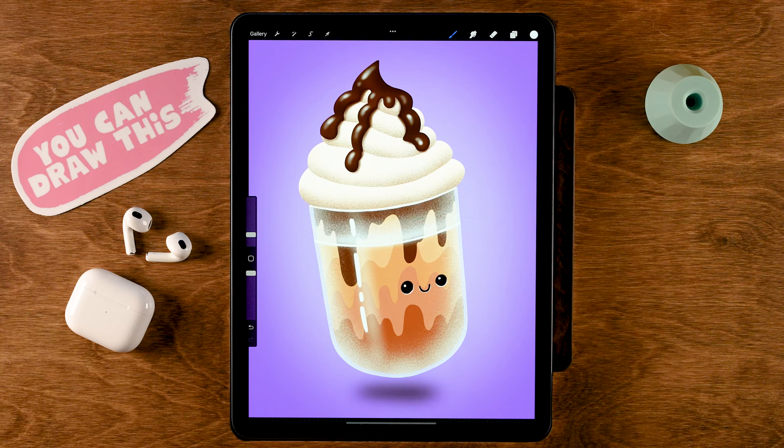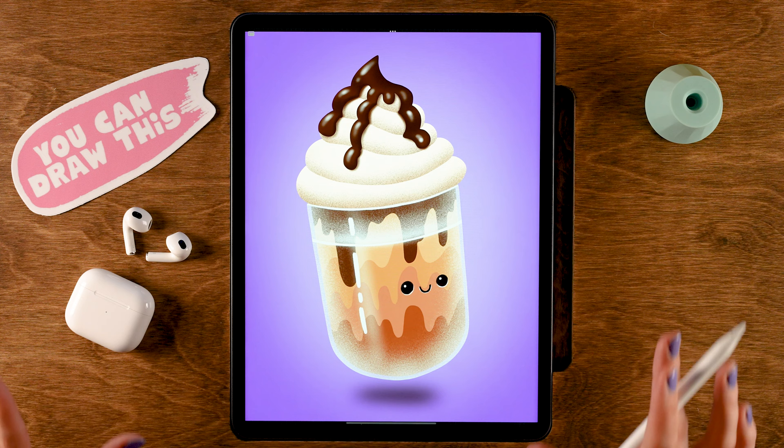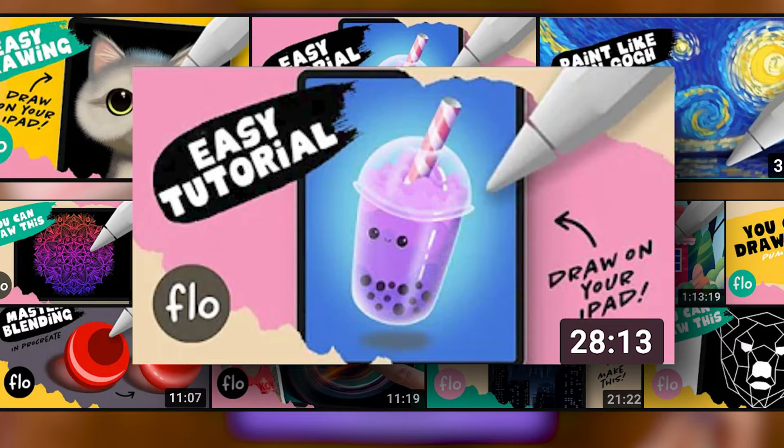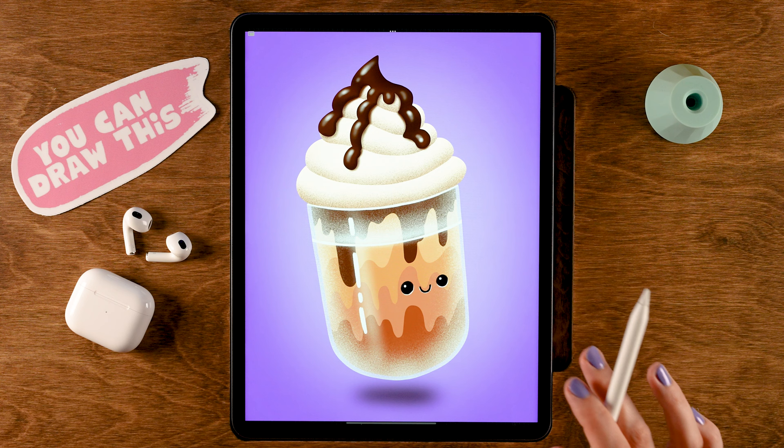And there you have your delicious and cute looking iced coffee! You should be proud of yourself. Go ahead and share your coffee, and if you haven't already, be sure to follow the bubble tea tutorial as well — because this iced coffee needs a little friend. I would like to thank you for watching, I hope you have enjoyed following this tutorial, and I will see you next time.